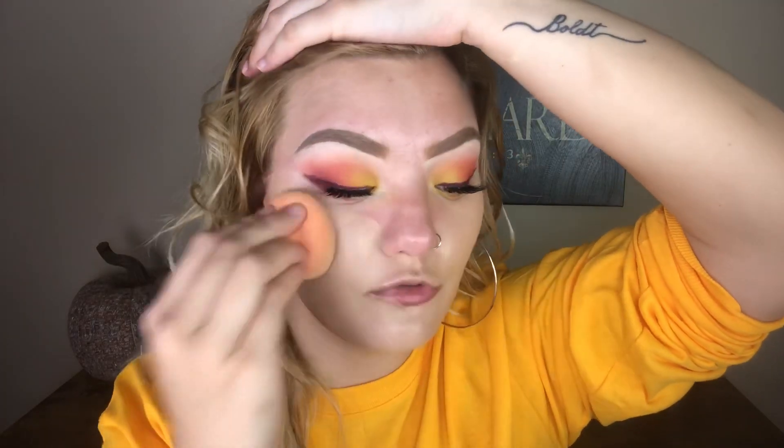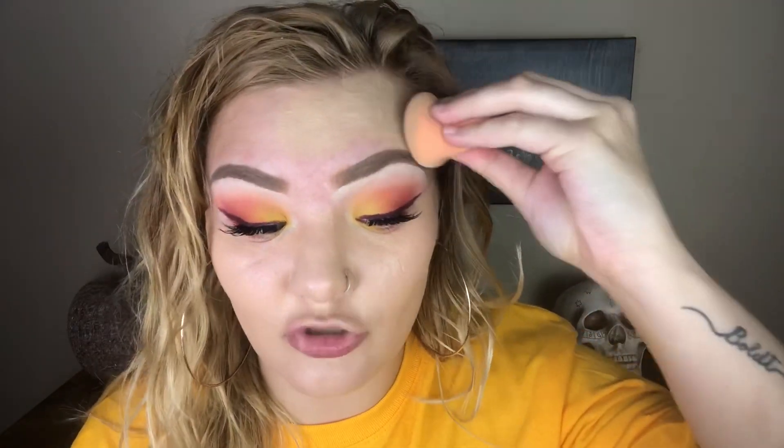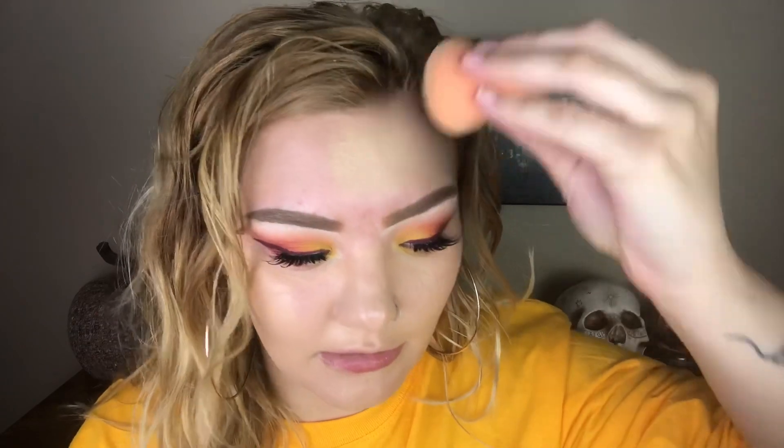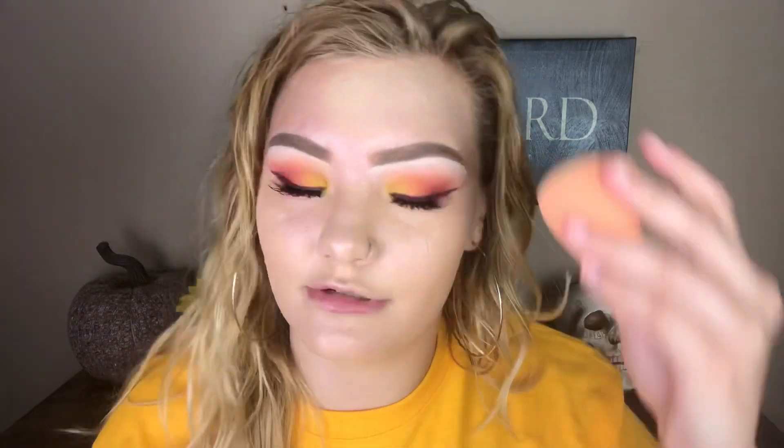I also did purchase the Kathleen Lights times ColourPop So Jaded Palette. I feel like it's a little late to review that palette, but if y'all wanna see like a three or four looks in one, let me know. I feel like a lot of people have been doing that because it's such a big palette. I got it just because I simply want it, not to review it. But I kinda wanna do like a two, three, or four looks in one — whatever you guys are wanting.